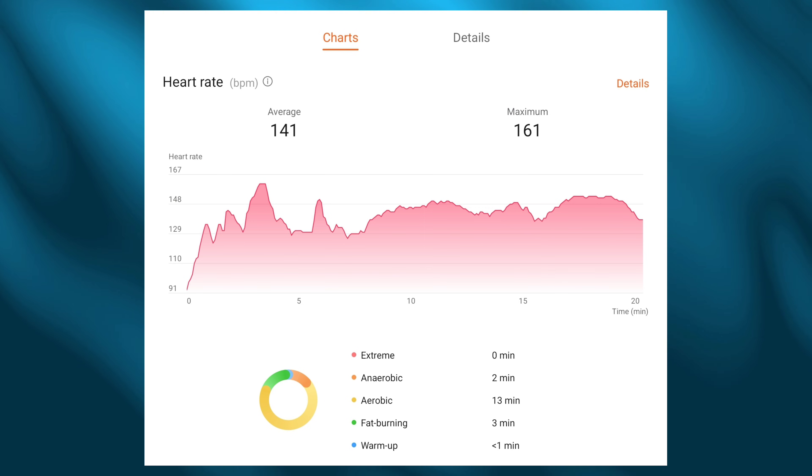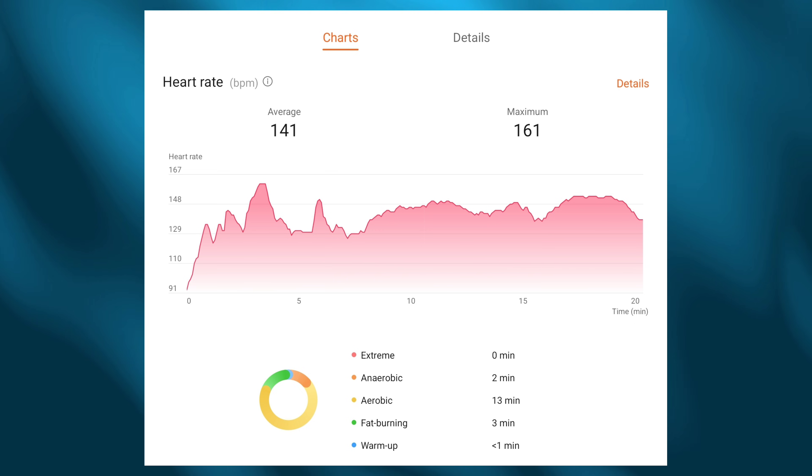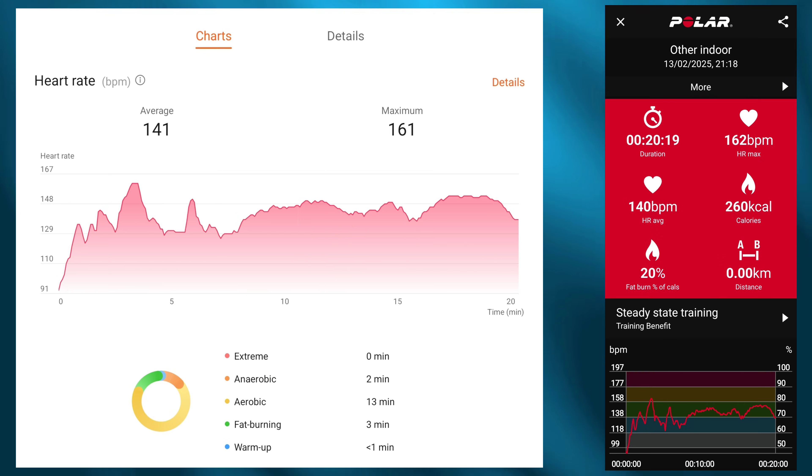Now let's dive in and look at that workout in detail. These are the results from the Fit 3 — we can see the average reading is 141 beats per minute and the max is 161 beats per minute. Bringing in the benchmark, the Polar H10 readings show an average of 140 beats per minute and a max of 162 beats per minute. That means there is less than one percent variance on both the average and the max heart rate readings.